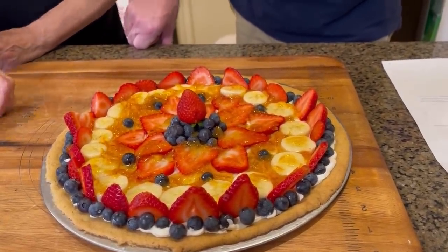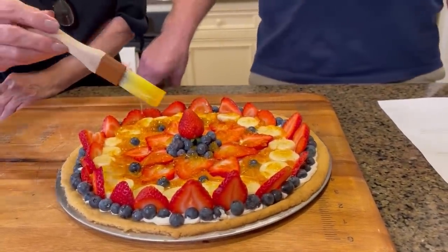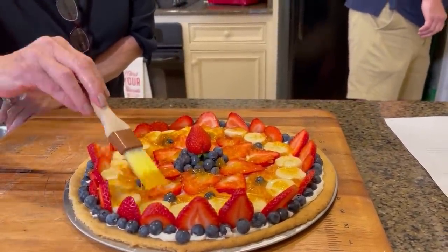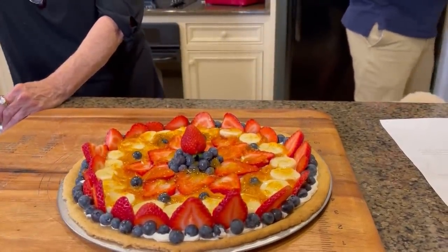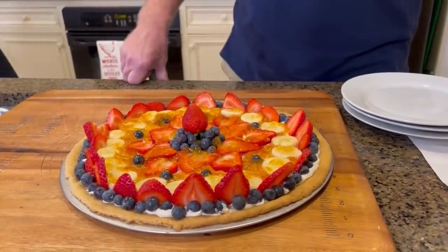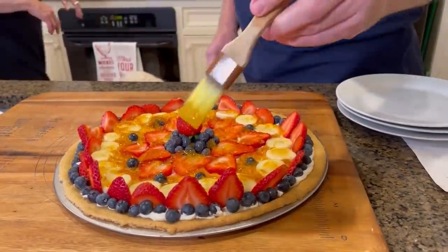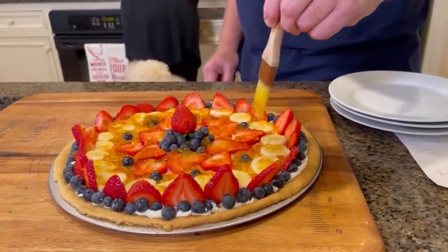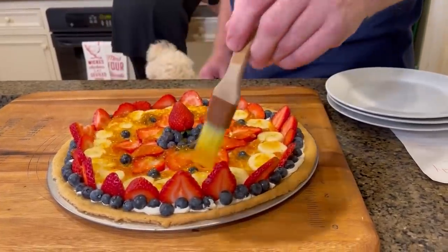Here are the directions: serve and eat immediately, because your bananas are gonna turn on you if you're not careful. And that's why I use the fruit fresh — to help give them a little extra life. The marmalade should kind of help that too, it'll help give it a little coat, but the fruit fresh is really the one that's gonna do the job. And there's that sugar cookie on the bottom.